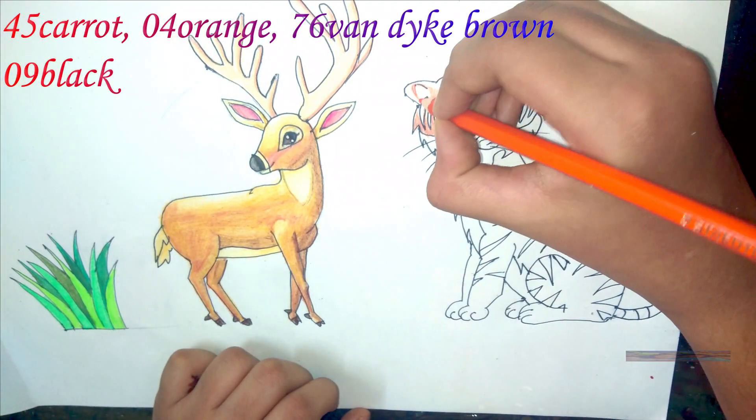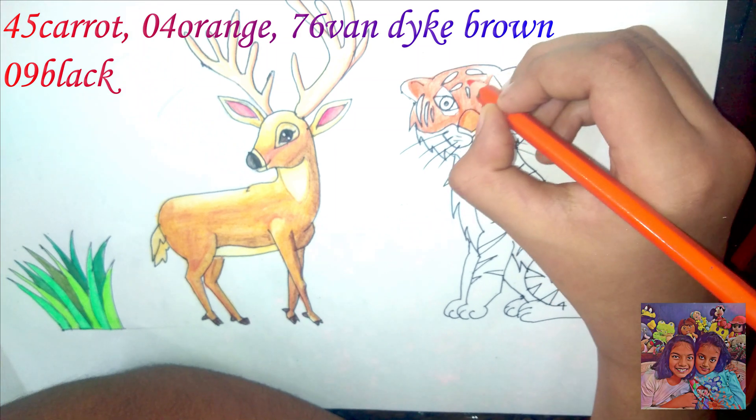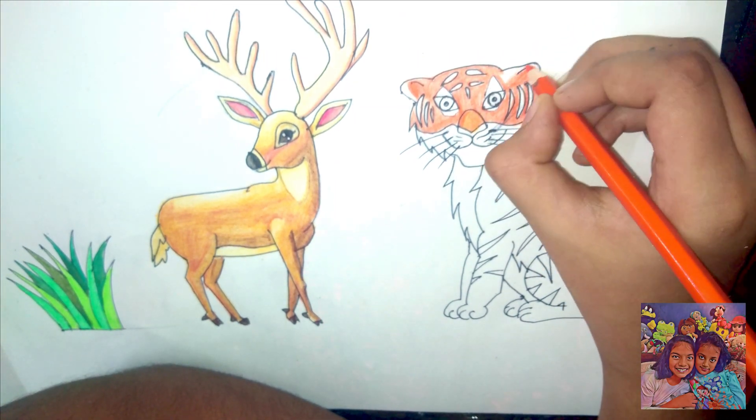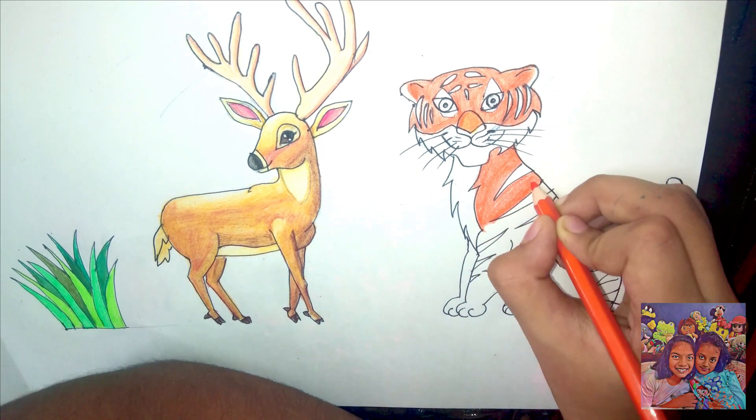Details of the color pencils and about the new videos are given in the description box. We would be happy to see how you have practiced, so do send your drawings to the email given below.